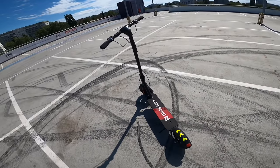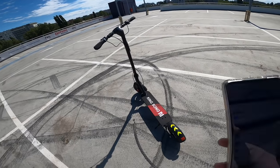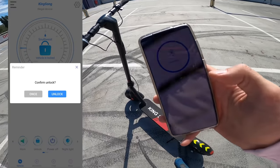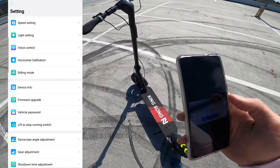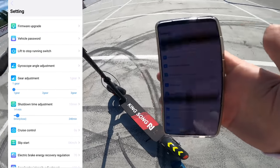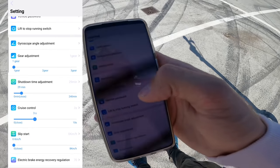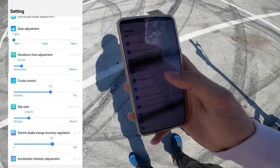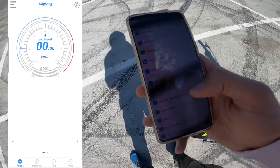The third reason I like it is app connectivity. KingSong is known for electric unicycles, and there is an app for this scooter where you can set a lot of things — functions you'd normally only get on a modded Xiaomi M365 Pro. You can see speed, battery levels, and there are plenty of options: calibration, lift switch, three riding modes from fastest to slowest, firmware upgrades so the device improves over time, and a password/vehicle lock setting.